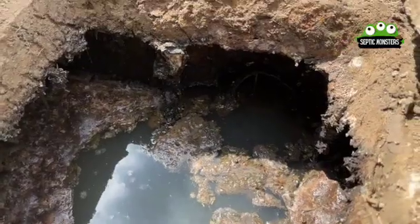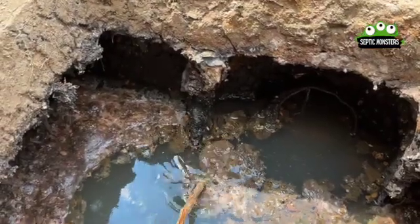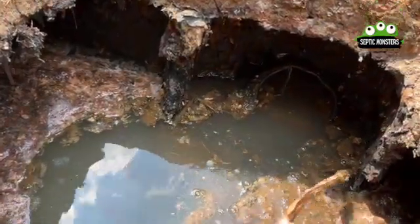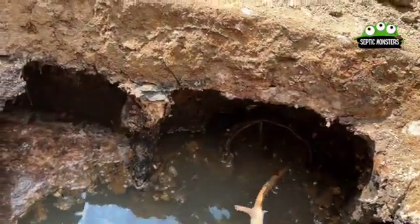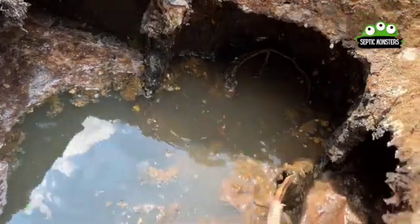This is a normal occurrence that actually happens in most septic tanks. As years go on, the bacteria actually break down the concrete of the outlet baffle and it starts to crumble and just break apart.